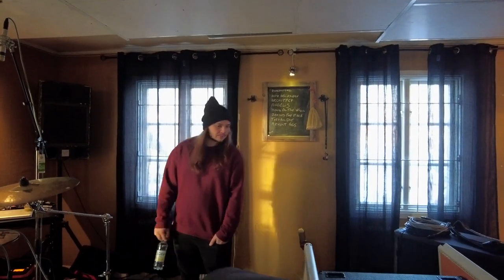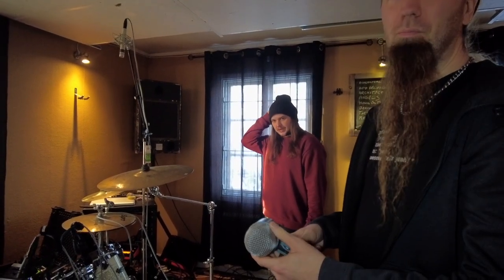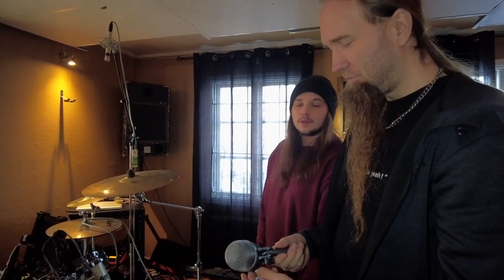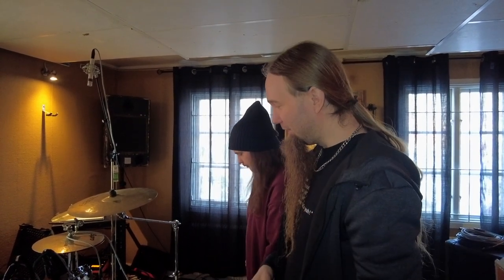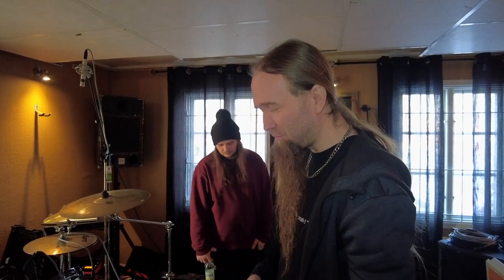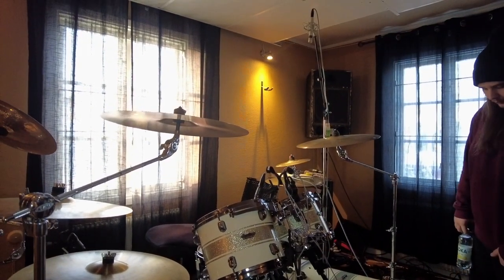For the kick we usually use the D6, but we found that the Beta 52 works much better today for our purpose. It's a little more rock-and-roll — a little bit more punch. The D6 is very round and scooped. My experience with the D6 is that it works extremely well for live music, but if I want the skin attack, I choose another microphone in the studio. The D6 is more metal, and that's a contradiction because we play metal, but it's a little too scooped for our sound today. We usually put the mic in the middle of the kick — just lay it down on a pillow instead of putting it in the hole.